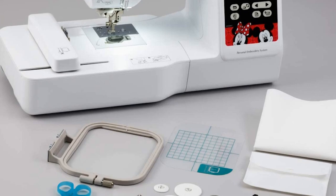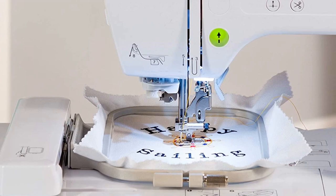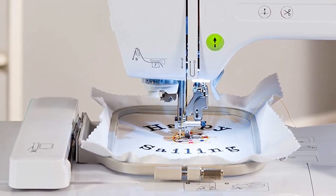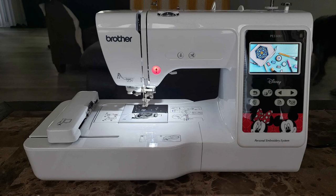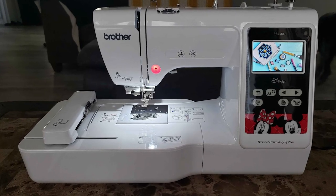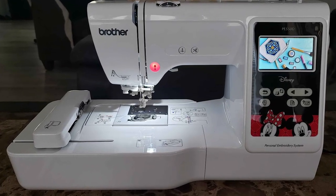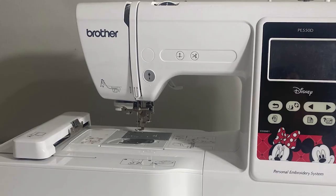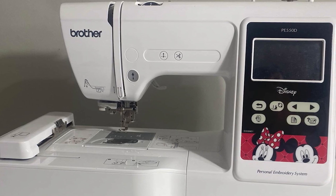The machine also has 6 different lettering fonts to personalize projects. The Brother PE150 has an automatic needle threader that makes threading easy and saves time when changing threads. The machine is capable of stitching designs up to 4 inches by 4 inches. It can also embroider various fabrics including denim. Plus, you can easily complete thread and freestanding lace projects on this machine.